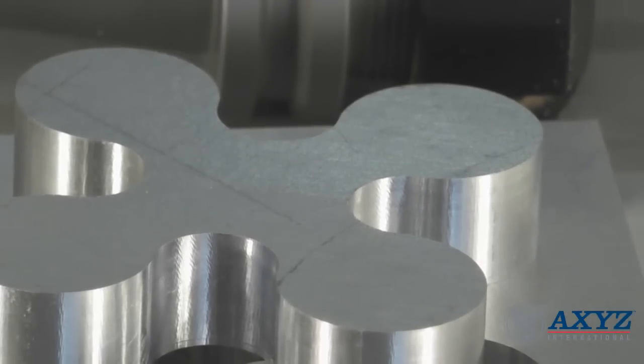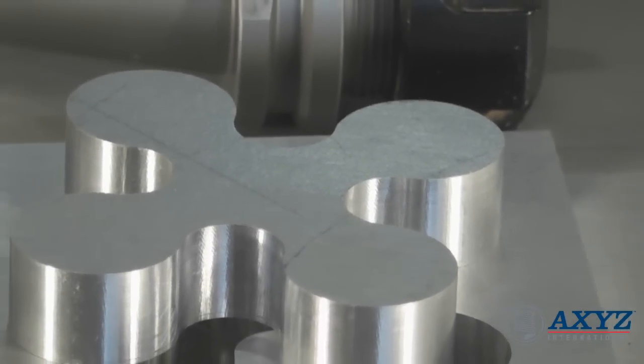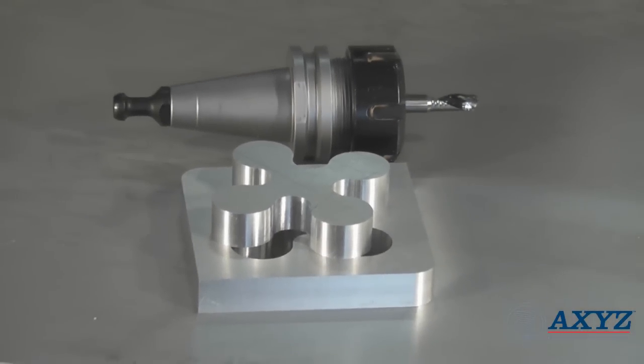I start the process with a rough cut using an 8mm upward spiral tool which removes the majority of the material, leaving about 0.2mm to be finished with the finishing tool.